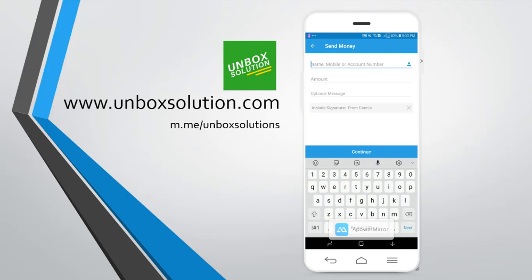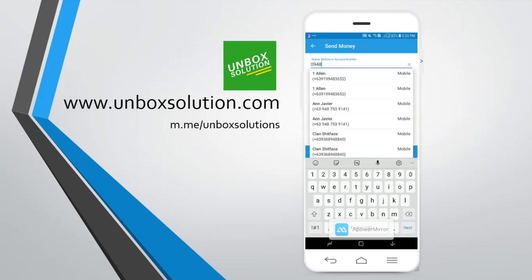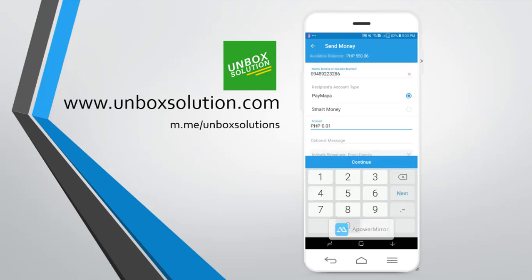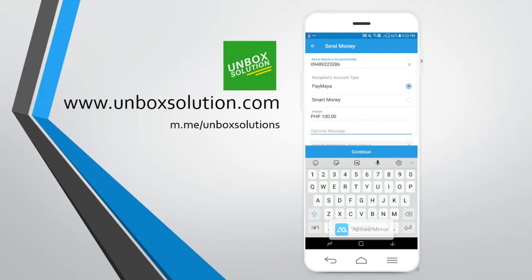Enter the mobile number — enter where you are going to send the money — and then choose Paymaya. Enter the amount that you wish to send. You can also add an optional message here if you want, but now I will not send a message. And then click on continue.